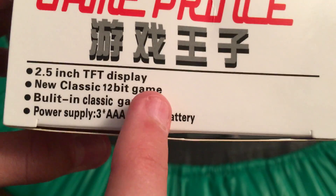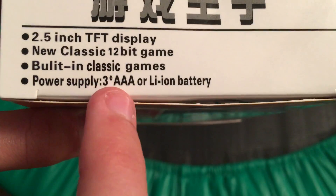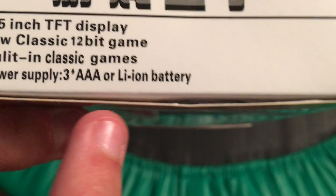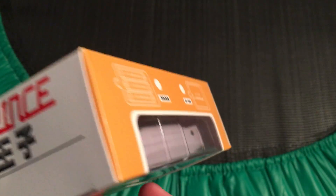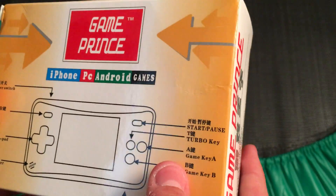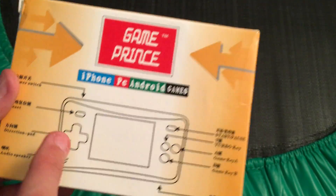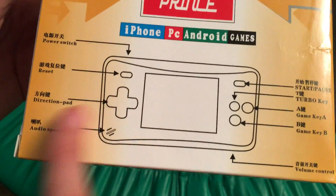It also lists a 2.5-inch TFT display, new classic 12-bit game, built-in classic games, and power supply of 3 AAA or lithium battery. One thing I forgot on the front is that you can actually see the product right there. Then, same thing over here — cool designs with the arrows, and then a small diagram of the unit itself showing all the features.